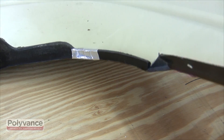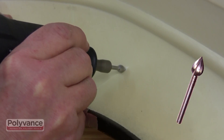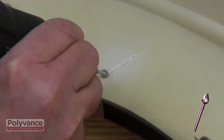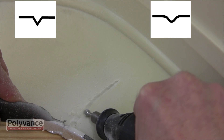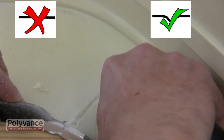Because thermoset urethane will not melt, you will need to grind a v-groove along the crack line. Use a rotary tool with a teardrop shaped cutting bit and grind about halfway through the plastic. Round off any sharp edges — this will help eliminate any stress risers that may compromise the integrity of the repair.